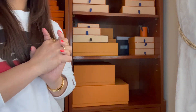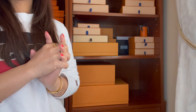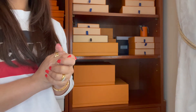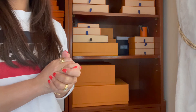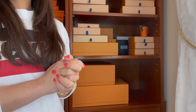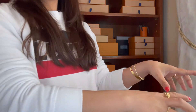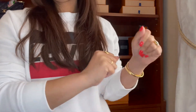Hi everyone, I'm going to show you guys my entire small leather goods collection. Before I start, if you haven't subscribed, please consider subscribing to my channel and hit the notification bell so you're notified of my new upload videos. Without any further ado, let's get started — here is my entire small leather goods.